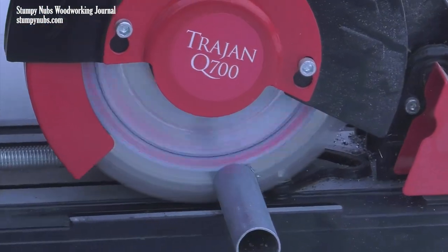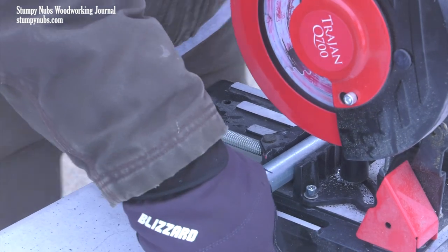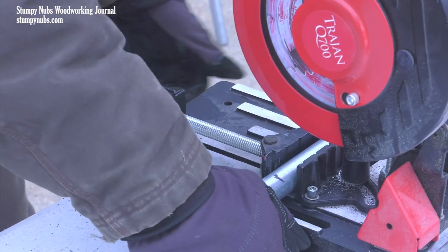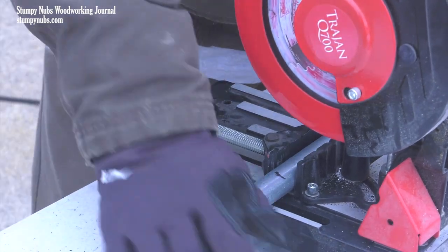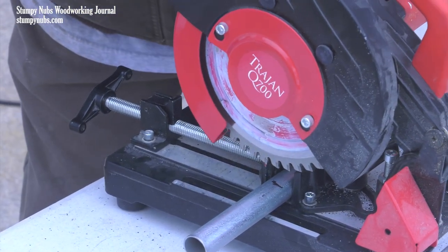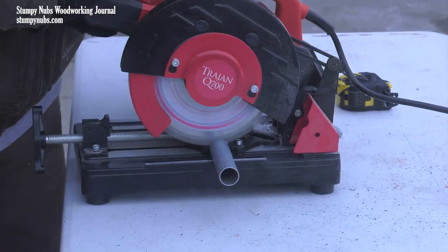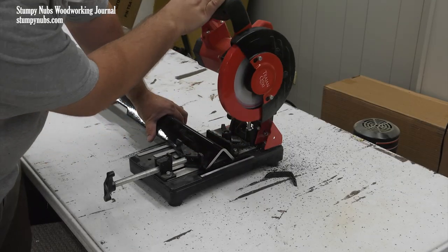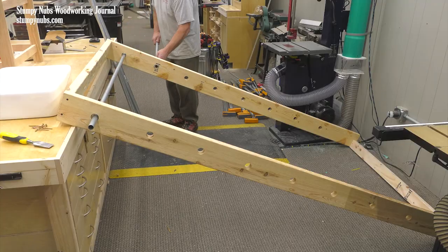After chugging a couple cans of Ensure, Mustache Mike got out the metal chop saw and started chopping metal. This was our second mistake, though we didn't know it yet. What wasn't a mistake was using a chop saw to cut the steel conduit — I used to have to do stuff like this with a hacksaw by hand. This little saw has changed everything for me. It cuts through steel, even big stuff, like butter, and all the cuts come out clean and square. I'll put a link to it below.